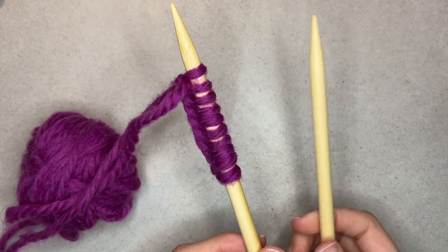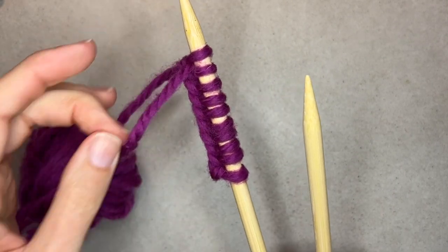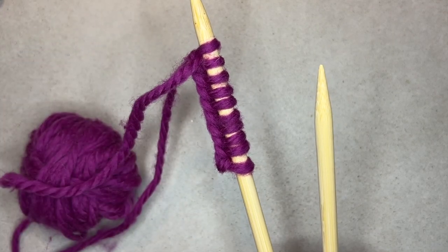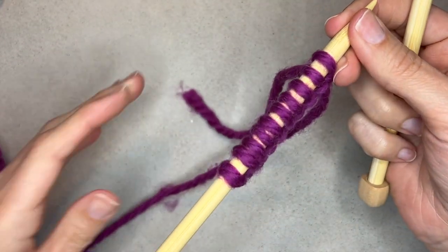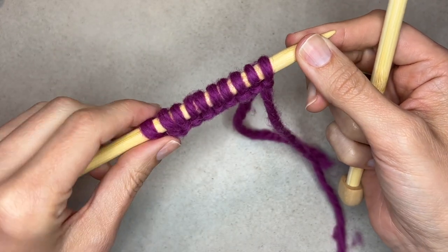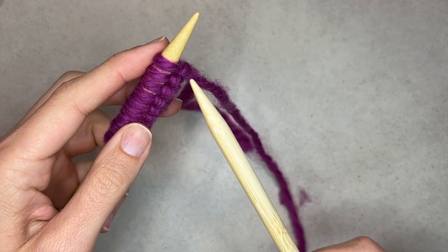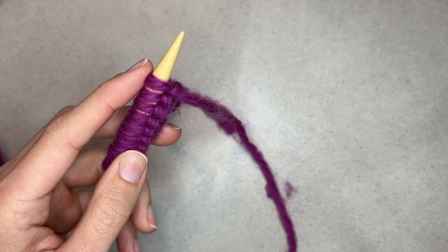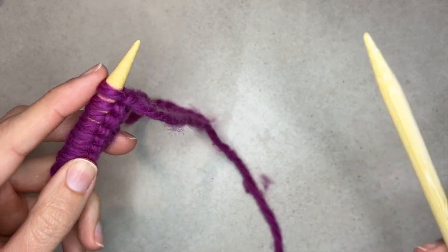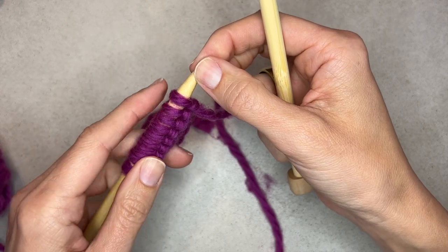Today I'm going to show you how to knit. I have 10 stitches cast on here, and there is a cast-on video available as well. Assuming you've gotten past that point, I'm going to show you the basic knit stitch. The first row is going to be rather tight, so don't be discouraged. It's just kind of a natural part of knitting, especially when you're first getting started.